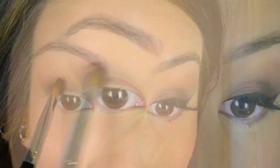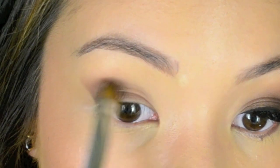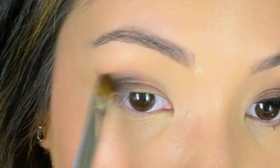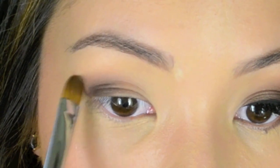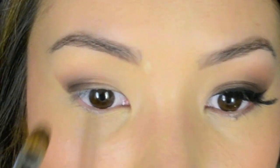Taking another clean dome brush, I'm using Laura Mercier coffee ground and applying that right onto the edge of the eye. It doesn't matter how dark you go because you will shade that area out. You want to keep the majority of that dark color right into the corner and just blend the edges out.